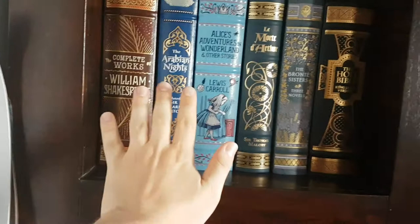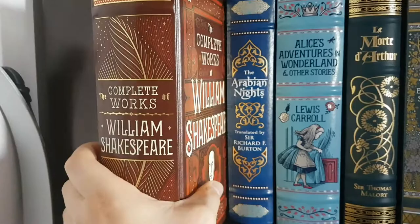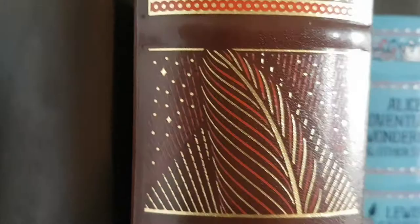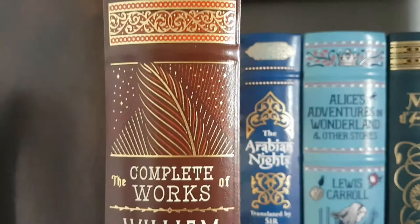It looks huge on the shelf. Here's my hand in comparison. It's a nice big fat volume. The colours on it are brown and red and gold. It's very, very beautiful details. There's a nice feather quill design on the side of the book there.